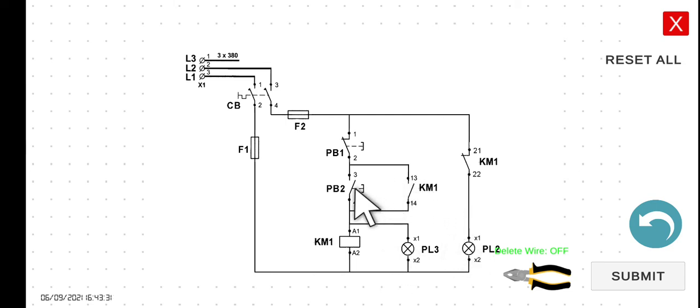So we have two loads here, PL3 and PL2. If you press and hold PB2, KM1 will energize. So if KM1 is energized, the normally open contact, which serves as the holding contact, will close. So if this closes, the current will now be able to flow through this line. It will remain in energized state no matter if you release PB2. So this KM1 is already energized, and hence PL3 will turn on.